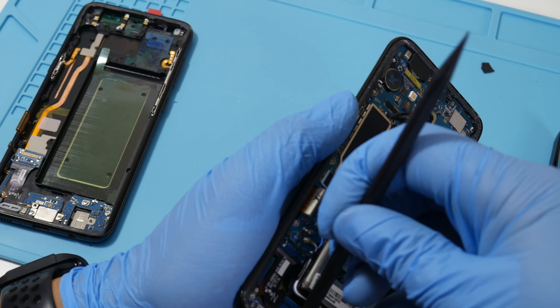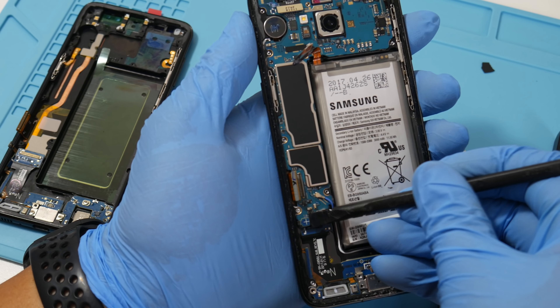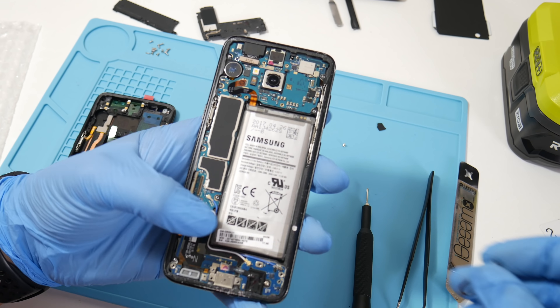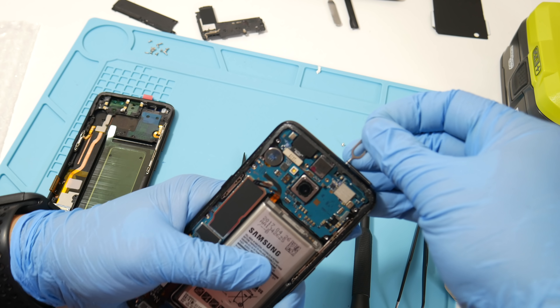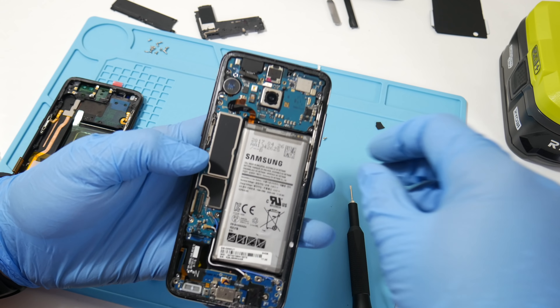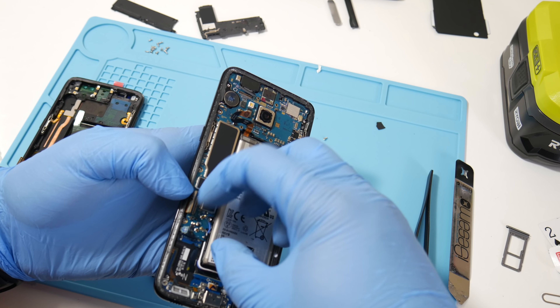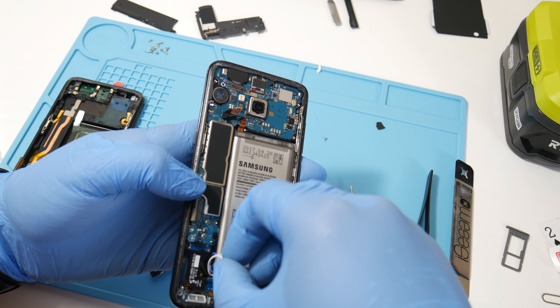There's one more port down here — let me get it on camera. Now remove the SIM card tray using the ejector tool that comes with most phones in the box — it just makes removing the logic board much easier. You also want to remove the red and white jumper cables from each side of the logic board, then slide them right out. Be very gentle.